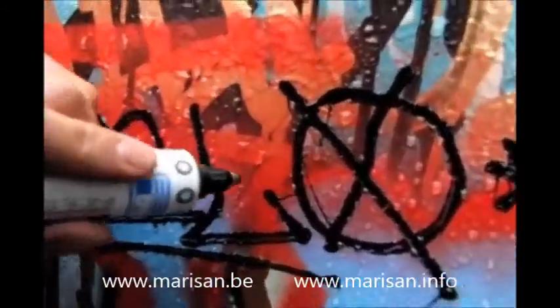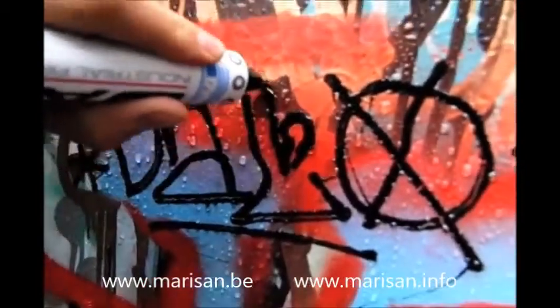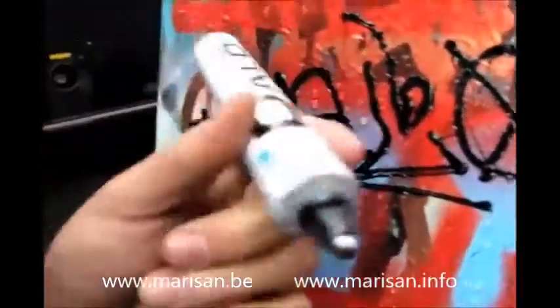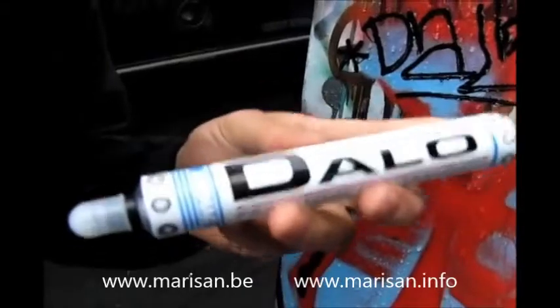Look at those water drips — it'll just cut right through it like it doesn't even matter. This is a durable marker, man. Highly recommended — if you at all need something that'll last through anything, get a Daylow.